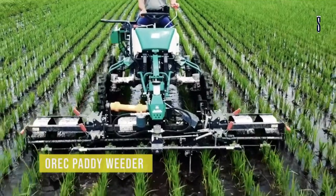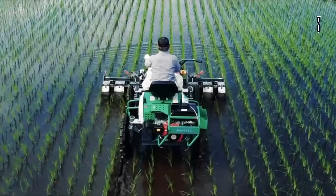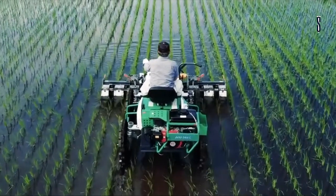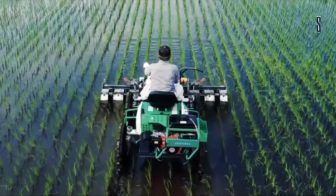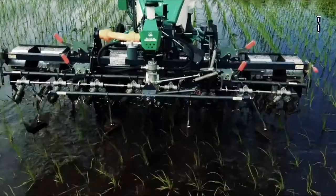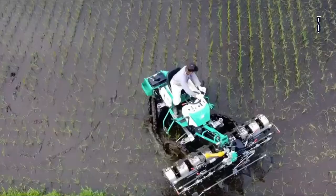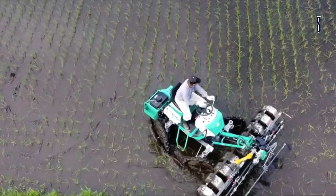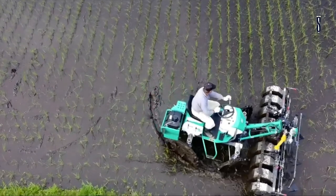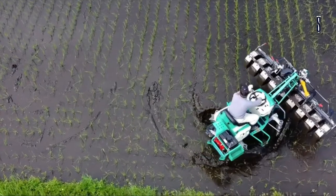The OREC Paddy Weeder by Weedman was made to improve rice production in Japan to support safe and secure rice cultivation. This machine reduces the strain of weeding for people, saving time and effort. With four-wheel steering and drive there is stable turning. Both ends of the machine can be compactly folded with one touch to save space.